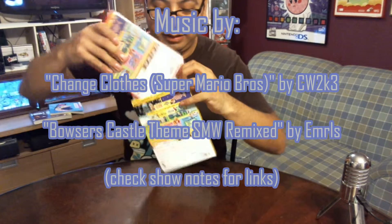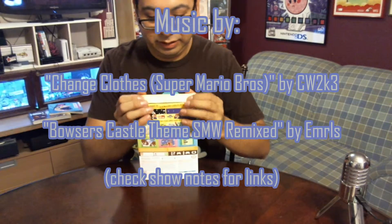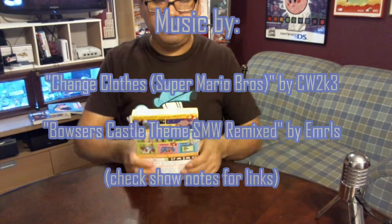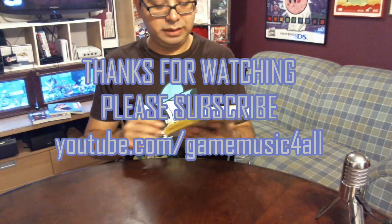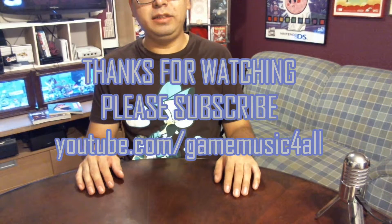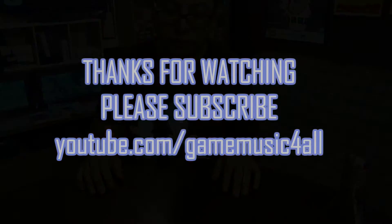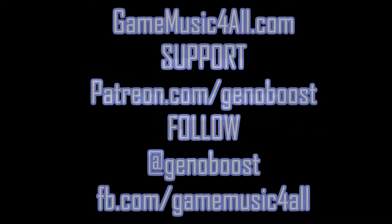Because I want to play it too. Thanks again for watching another random video about unboxing Super Mario Maker. Be sure to subscribe to us at youtube.com/gamemusicforall, and find me on Twitter at Genoboost. I'll see you on the next episode.